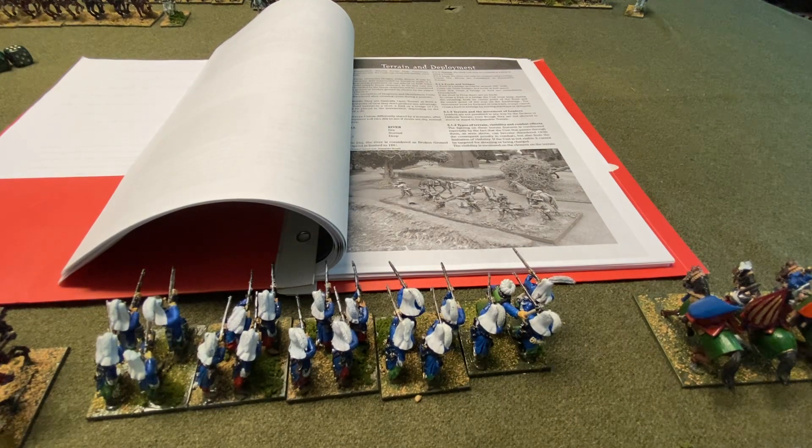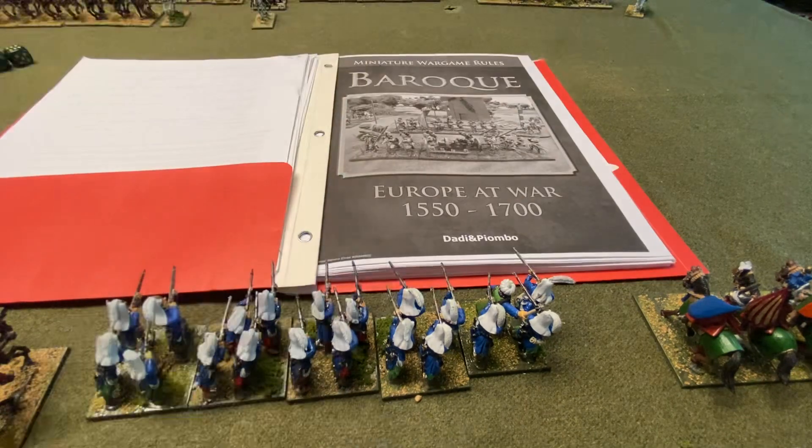I'll wrap up here. Since I've got the table set up, I'll do another video of some Pikeman's Lament to get some dice rolling again on the channel. Thanks for watching — kind of a bummer video, but it's okay. I'll talk to you guys in the next one.